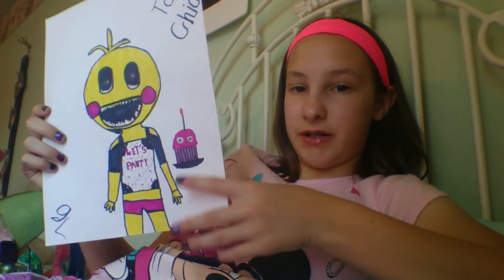She hides in the vents, down in the vents. And then when she comes out, she kind of jumps like Bonnie, but her cupcake is still in her hand. I don't get why her cupcake would still be in her hand — I think she'd drop it, unless it's attached to her hand.